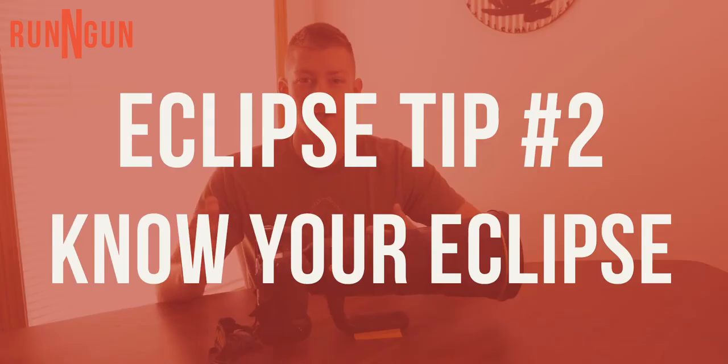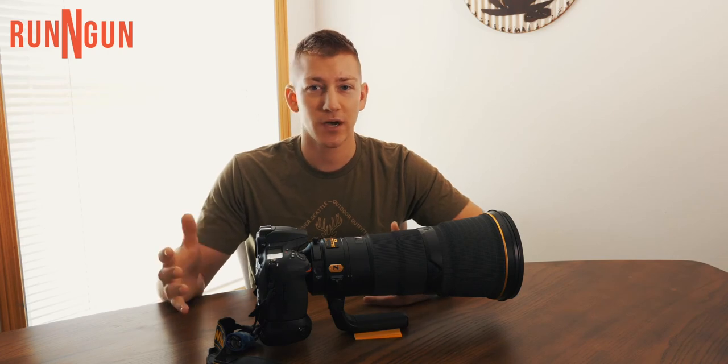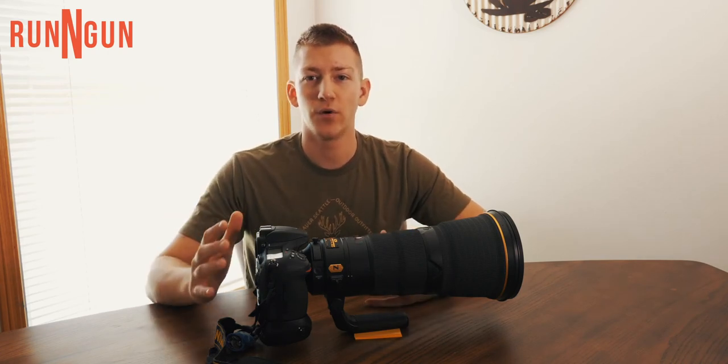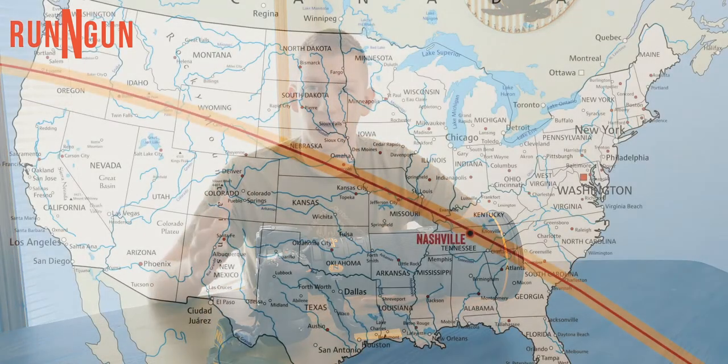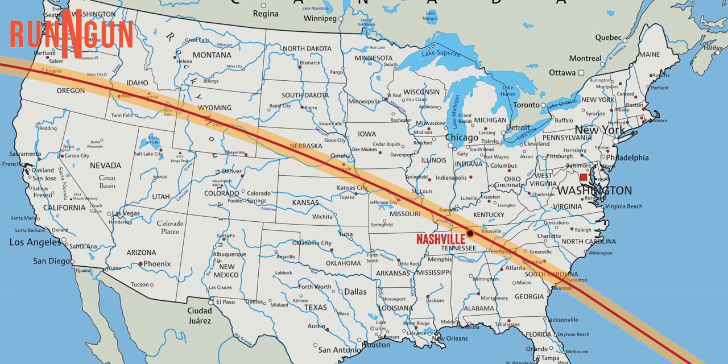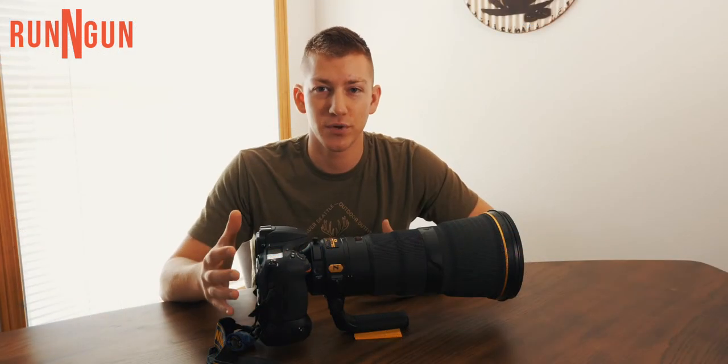Tip number two is to know your eclipse. Do some research — it's really quick on Google. Check out NASA; their website's awesome. Know your eclipse, know where it's gonna be. There's gonna be an area of totality where the sun is gonna be directly behind the moon, where it lines up perfectly and you'll be safe to shoot it.